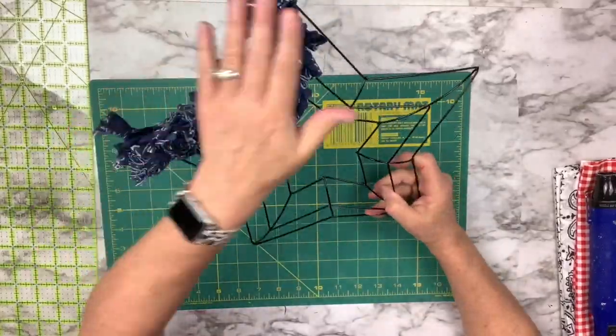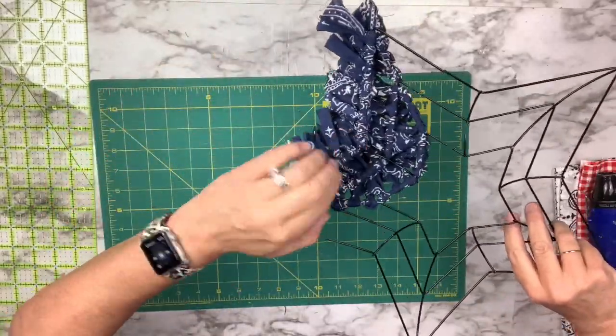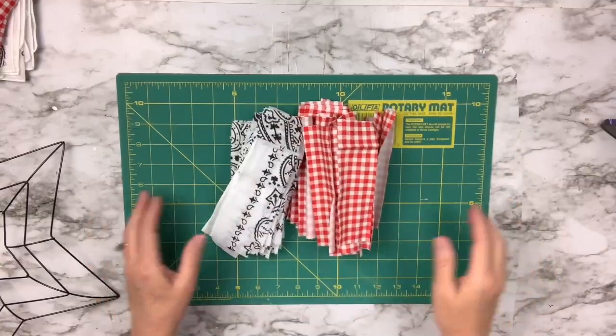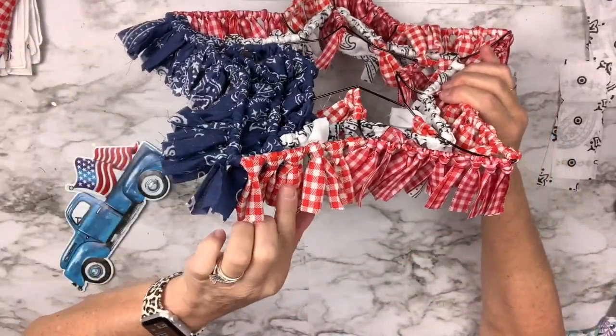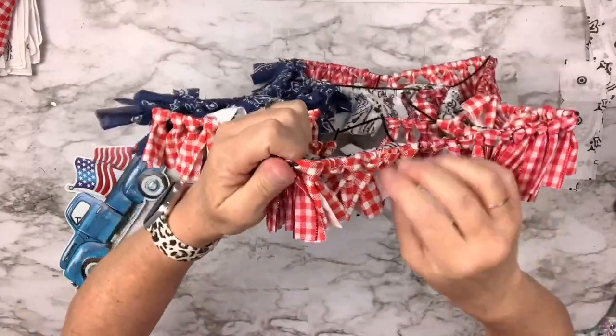I did the upper left portion of the star in blue, which is like the stars section on a flag, then used my other two fabrics for the rest of it. I ran out of the gingham but had a matching ribbon, so I used that to fill in the remaining spots.